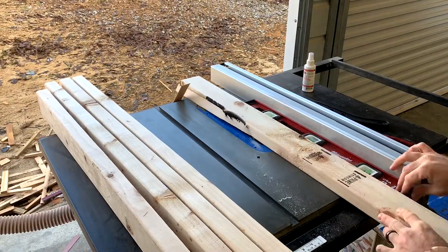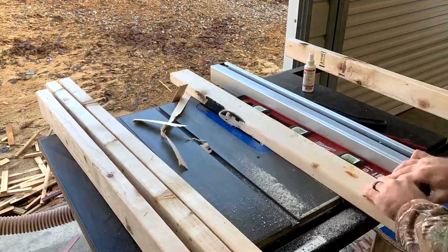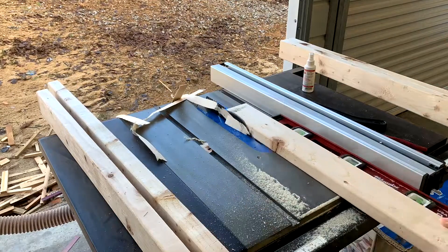This is how you join a board when you don't have a joiner. Just push the level up against the fence and move the board and the level at the same time.